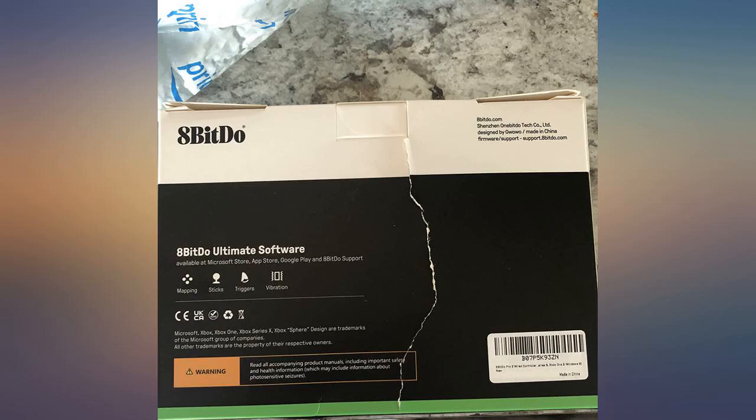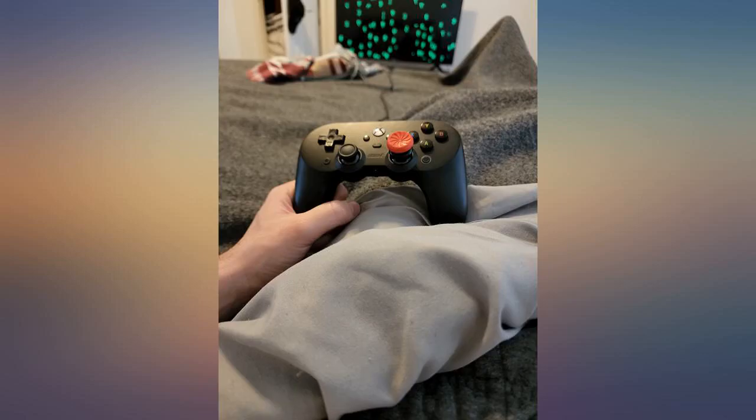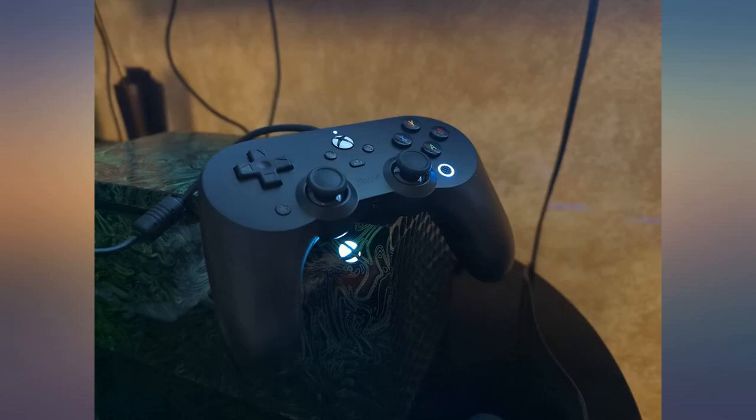When I bought my Xbox X, my main concern was the controller. I was used to DualShock's layout and I never could adapt to the Microsoft layout. I bought a costly controller with modules, but it was too heavy and far less responsive compared to the original Microsoft controller. Now, this controller has come to fix this problem.